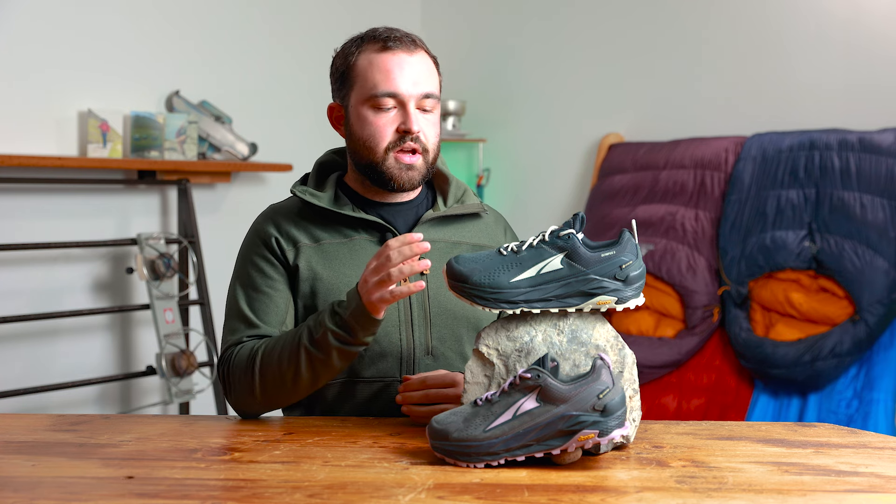The nubuck makes up the majority of the shoe and it's a really good, durable, long-lasting material that's going to give you a good level of protection from both scuffs and scrapes and also water as well.